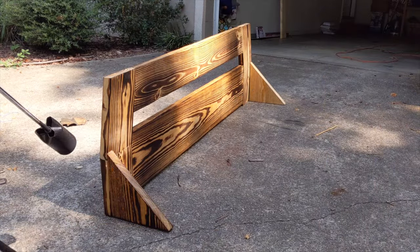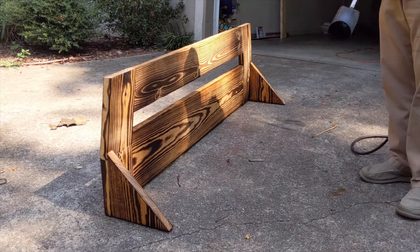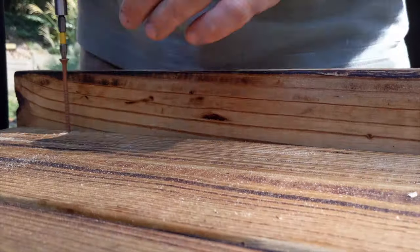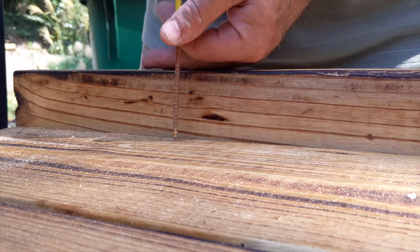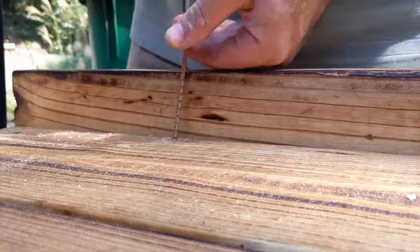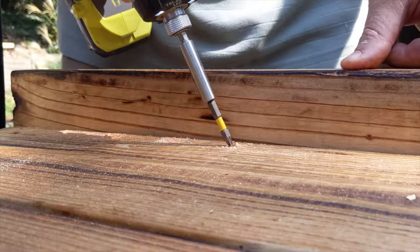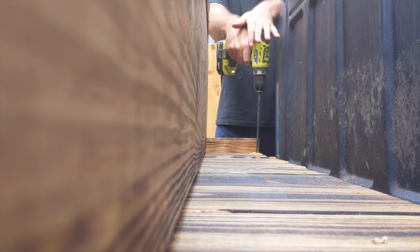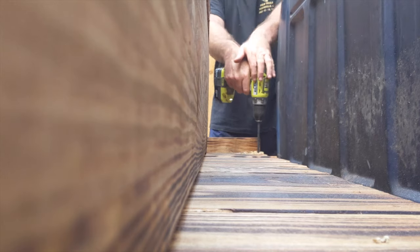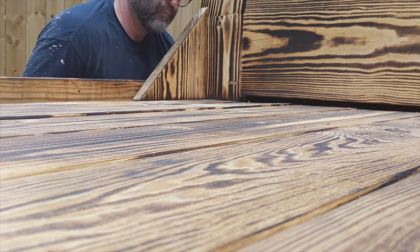Once the wall was put together, I torched it. Then I pre-drilled some holes in the bed so I could attach the wall from the underside with deck screws. This method of attachment worries me the most since it doesn't seem like it will be very strong. So, I pre-drilled some holes for lag bolts that will go through the cross-members. Hopefully, the combination of the two will be strong enough, and the pre-drilling made attaching everything by myself easy.